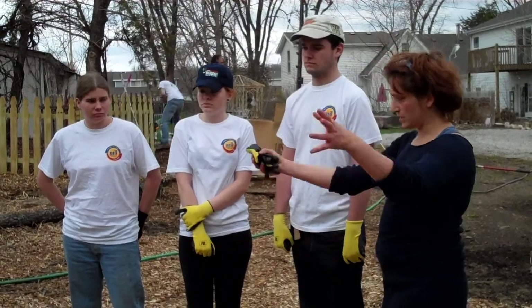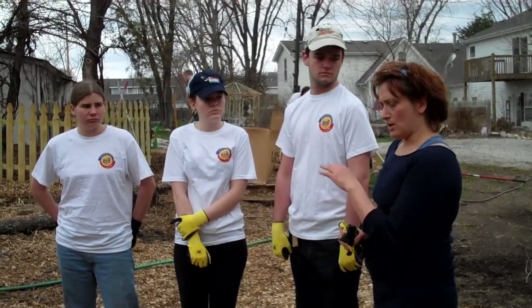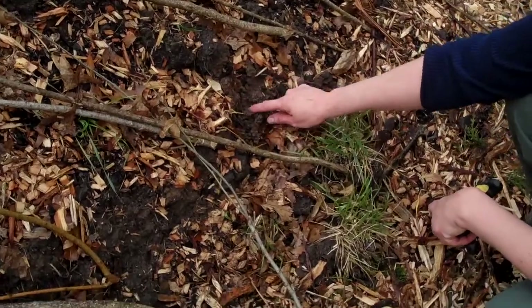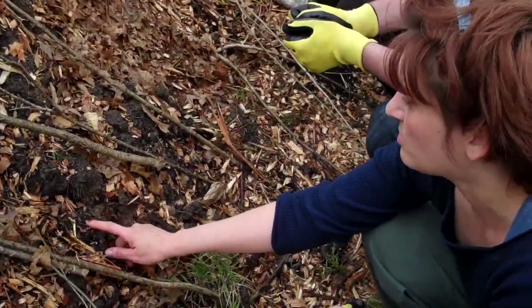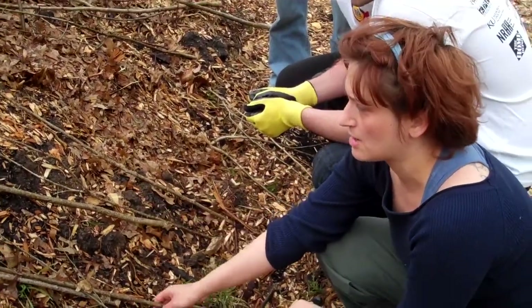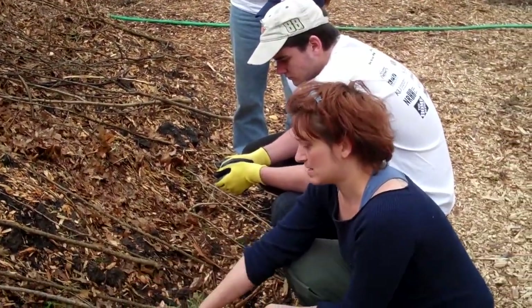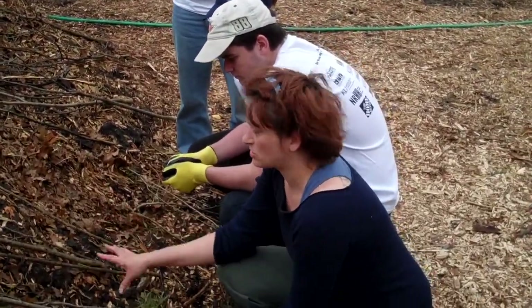After that we layered it with the dirt from the trenches we dug and the clay, and then we started building on it. Right here you can kind of see this is the clay layer, then we have the black layer which is the compost layer, then we have a leaf layer and a mulch layer. These branches are just to hold things in place and they're going to break down in about a year also. That's the structure itself.